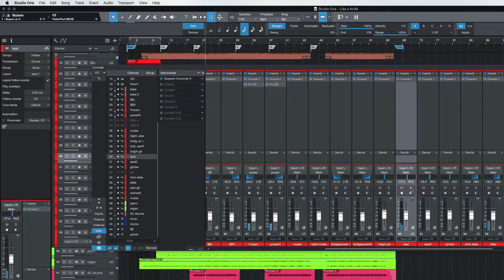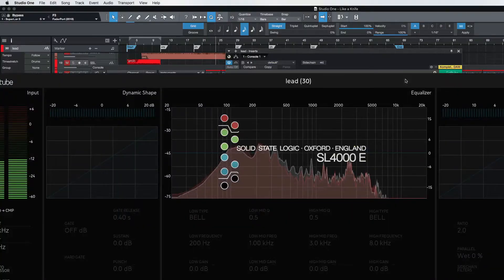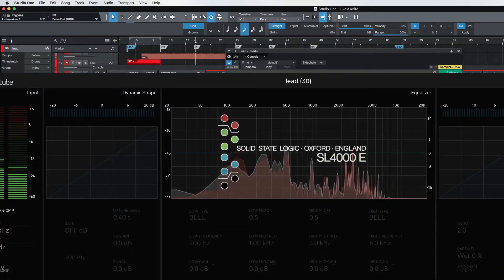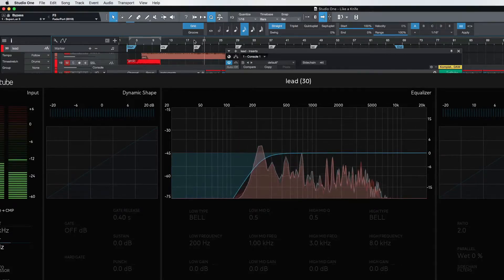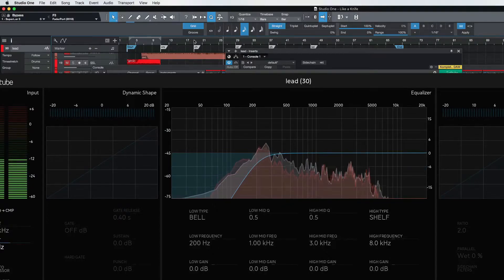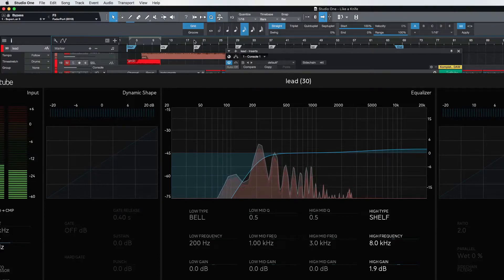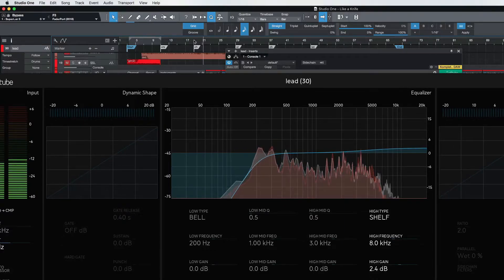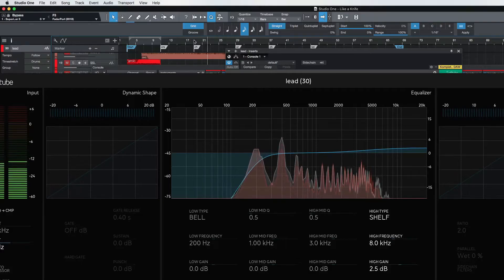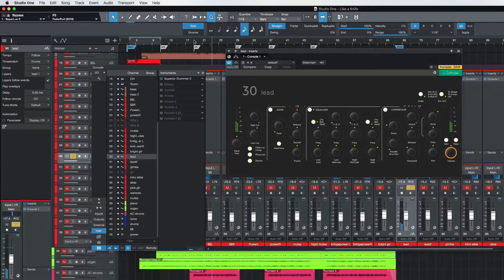Let's go right down the line here — next one would be the lead guitar. Let's pull this up and take a look at what we've got going on here. You can hear how I go ahead and cut that mud out of there. I'm going to leave that the way it is and throw a little bit of saturation from the Console One on there — just kind of thickens it up a little bit.